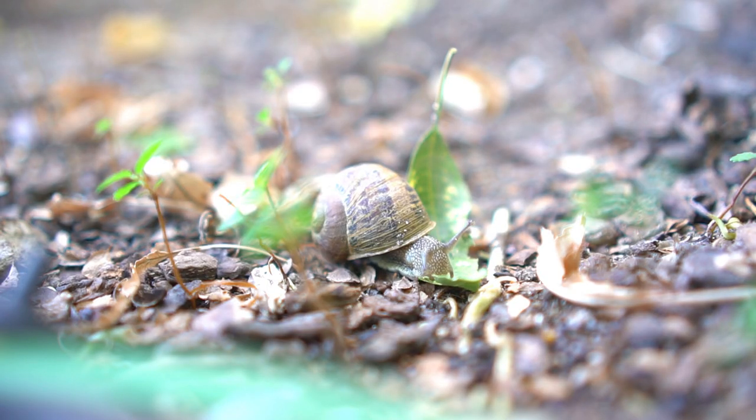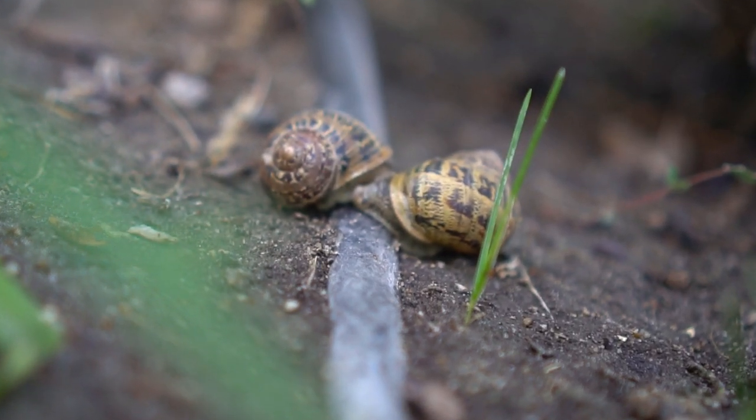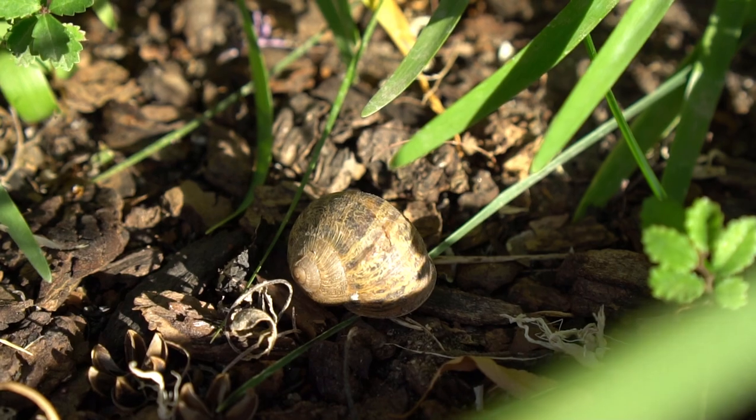Snails and slugs feed on dead leaves and also live leaves, and it's very easy to identify if you have a snail or slug problem. Just look under your plants and look around your garden and you'll find them, and it's very easy to get rid of those snails and slugs as well.